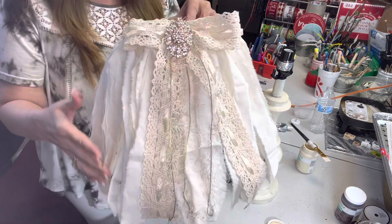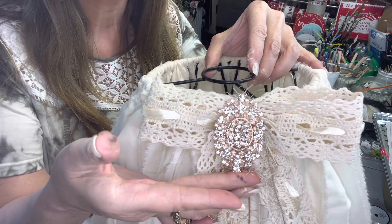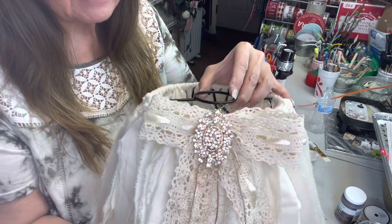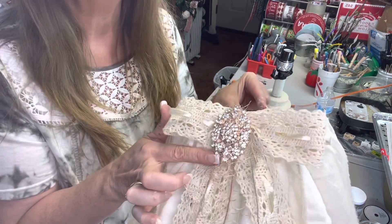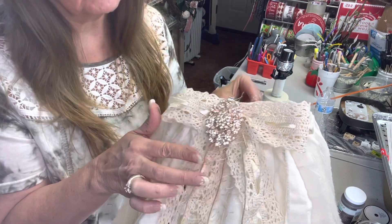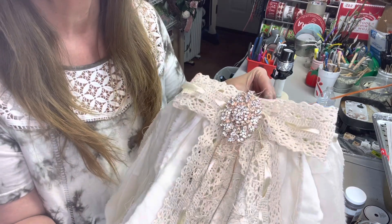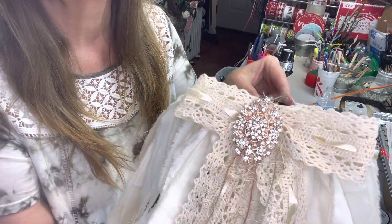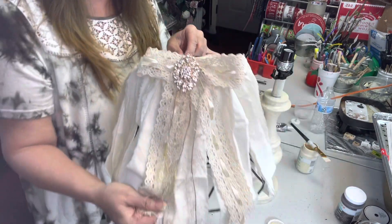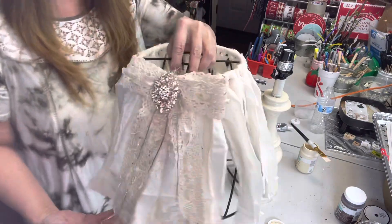Look at this beautiful gem — isn't that pretty? That is from Totally Dazzled. They have rose gold, regular gold, and silver — any color you're wanting for your decor, they have it. It just gives the lampshade that shabby chic, French country look.